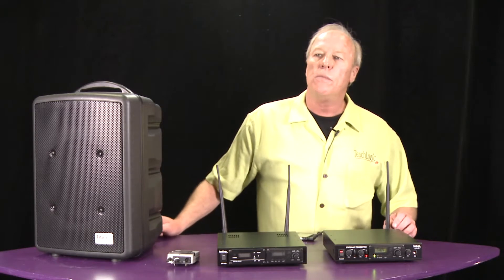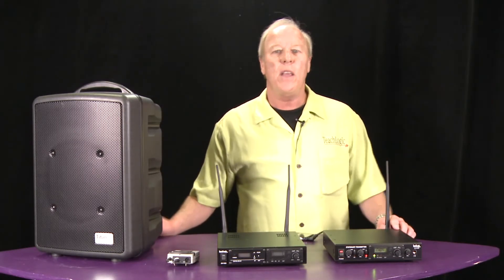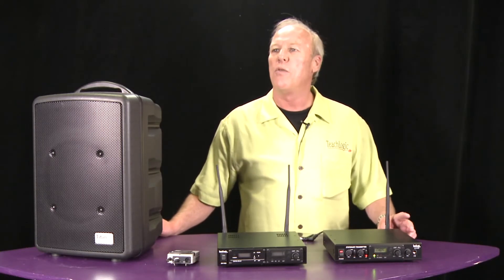So that's our Titan system and our wireless AirLink router system. Thank you very much for watching. If you have any other questions, please contact your Full Compass representatives. Thank you.